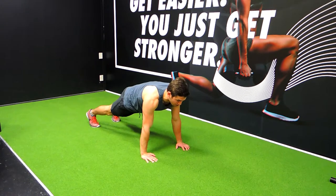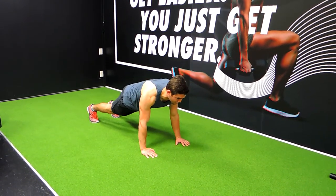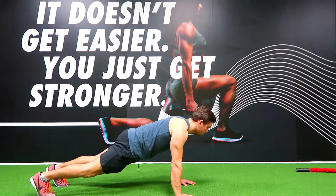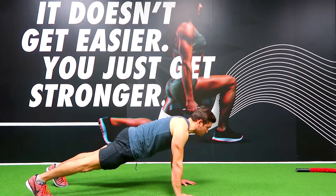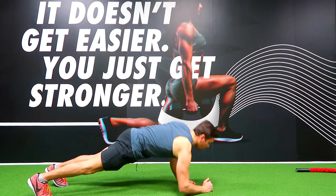Press-up stance prone hold — feet around shoulders apart, hands shoulder-width apart, squeezing everything: shoulders down, chest up, squeezing your core, squeezing your glutes, squeezing your quads. Everything's tight, and we're coming down into that normal prone hold.